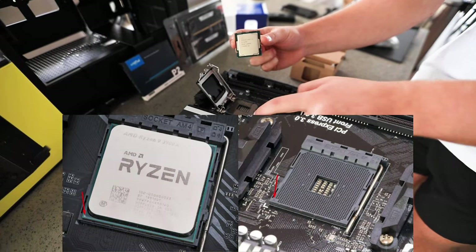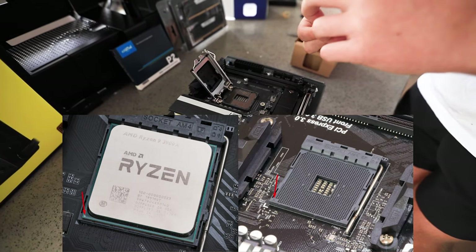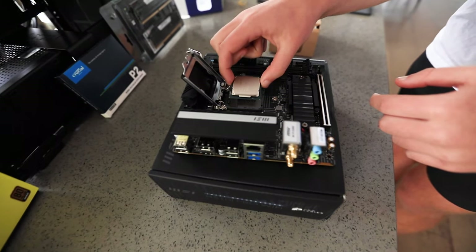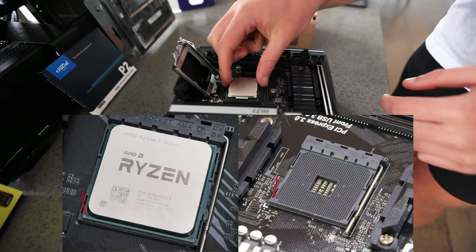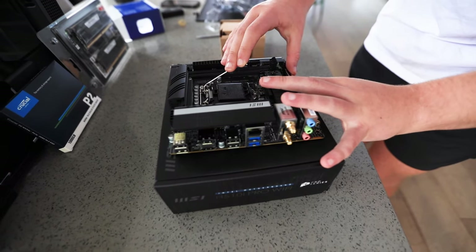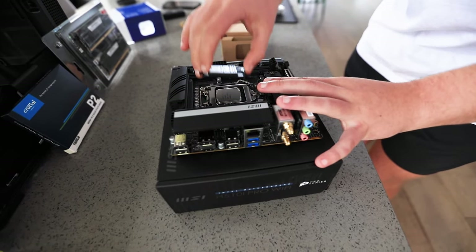Next, install your CPU by aligning the golden triangle of your CPU with the triangle or marking on your motherboard. This applies to both AMD and Intel, and here's a photo to show you. Gently align your CPU into place and just let it drop in. Next, bring down the arm, bring it out, then in.